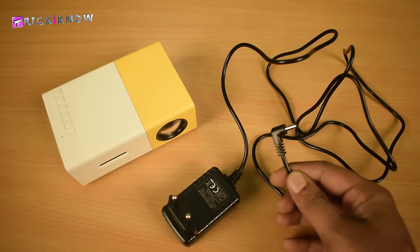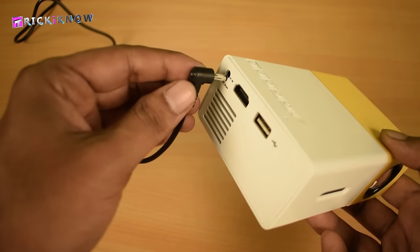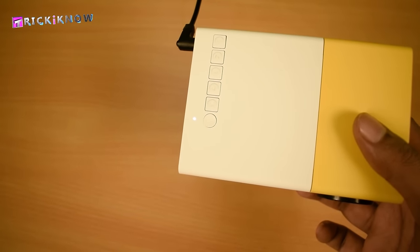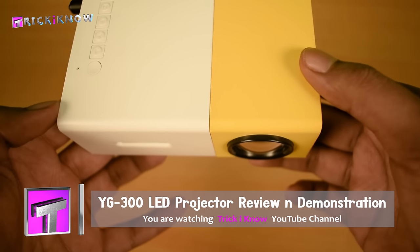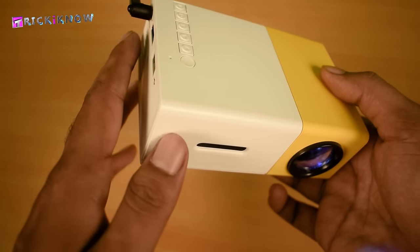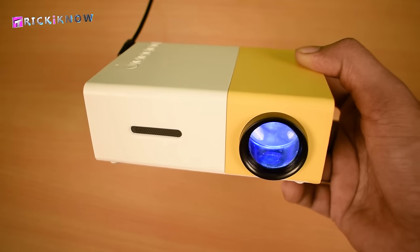Here is our 12V power adapter, going to plug it in — just plug it into the power socket. Once you've plugged in, the LED indicator will glow up, which means your projector is powered up. To turn on the projector, you have to press the power button, and in 5 seconds the projector will be on. I'm feeling the exhaust fan is running. The projector is now started.